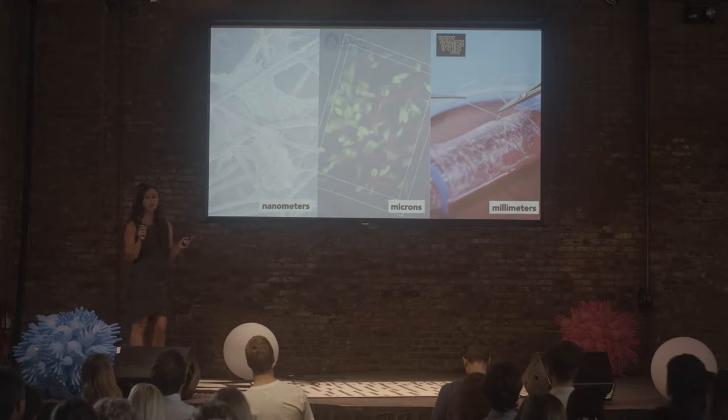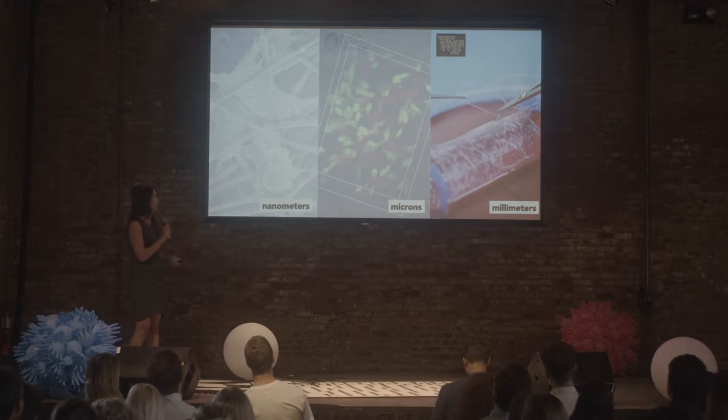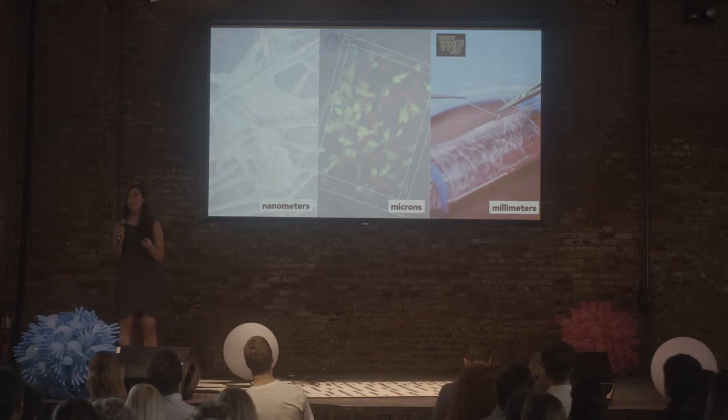The last example is a macroscopic photo — something you can see with your naked eye of a scaffold. The cells are obviously too small to see, but this is a mesh scaffold that Wake Forest developed. You can see it's submerged in growth media and the researchers are forming it into a conical shape. These three examples are for medical applications, not for meat.